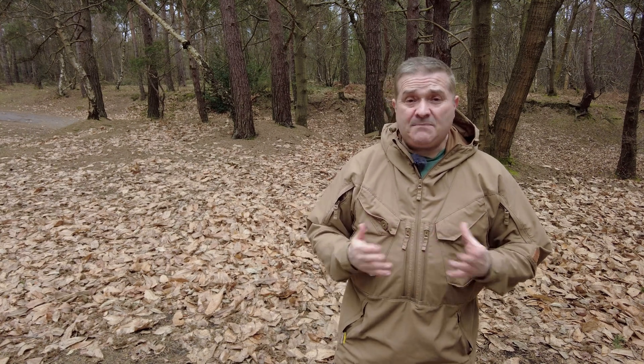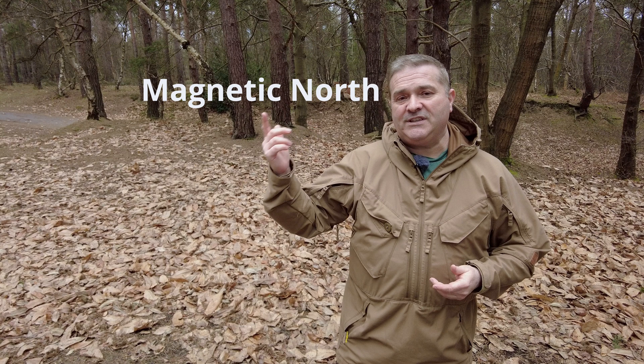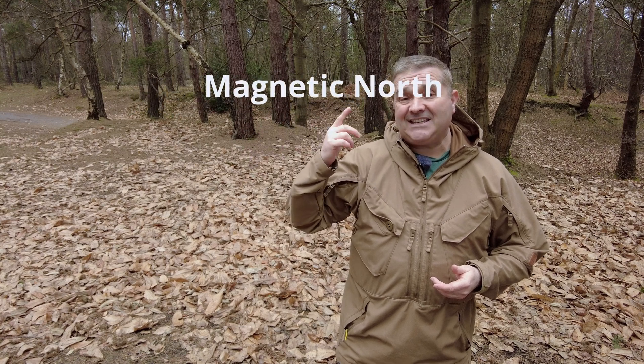Then we have magnetic north — that is simply how the magnetic fields of the earth align — and it just so happens to be pretty close to grid north and true north, so we can use it as a reference point. One thing to be aware of with magnetic north is it moves over time, so you need to be aware of what the difference is between magnetic north and grid north in order to make the right calculations.